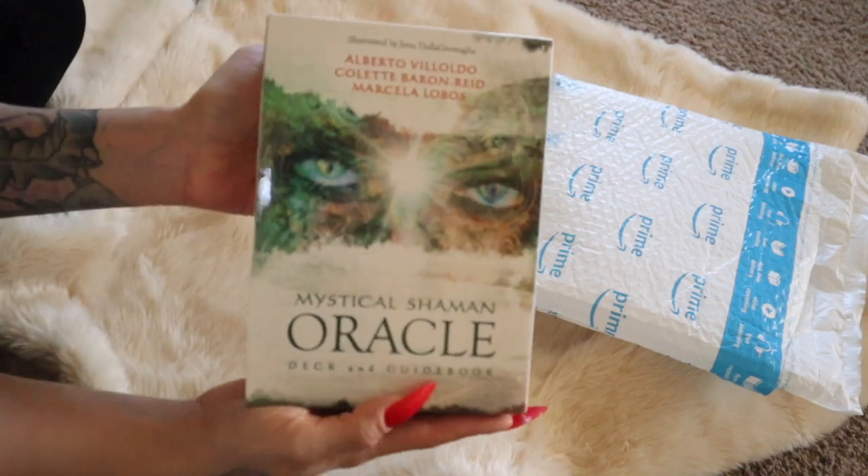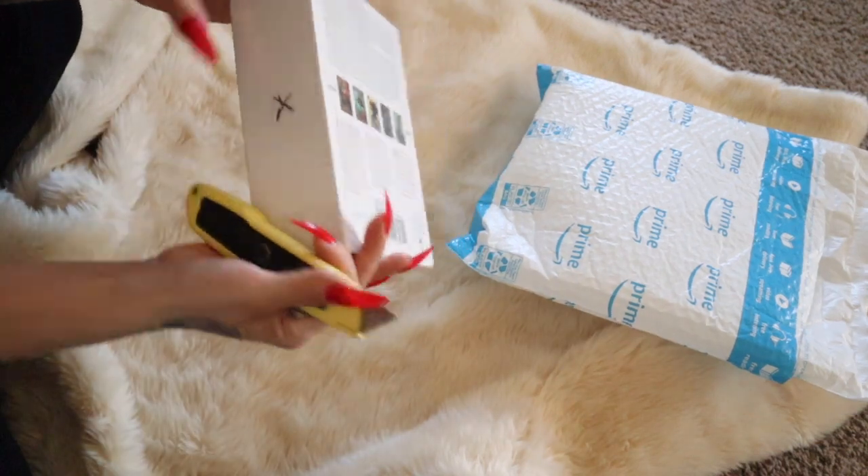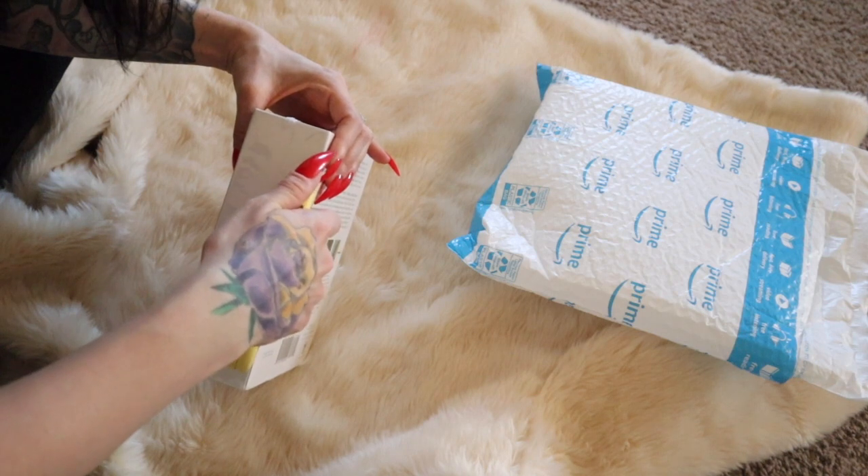Oh I love it, look how pretty! Okay so let's open it now — where do I open it from? Okay here it is — making a very careful incision.